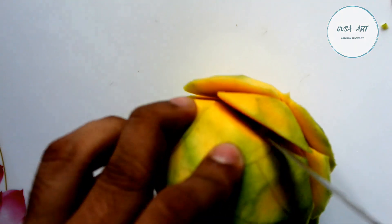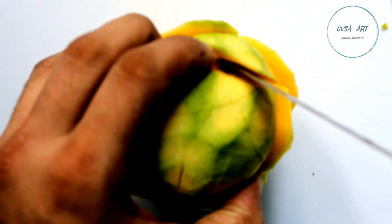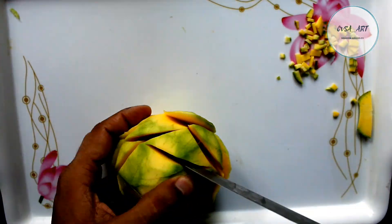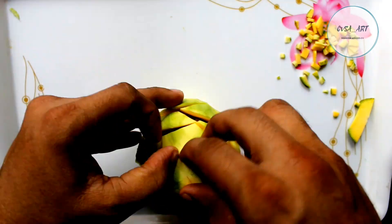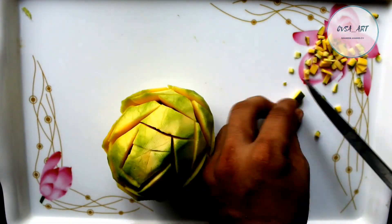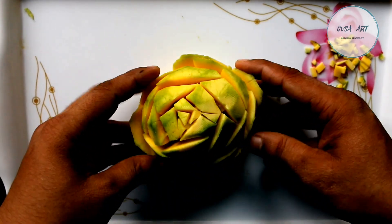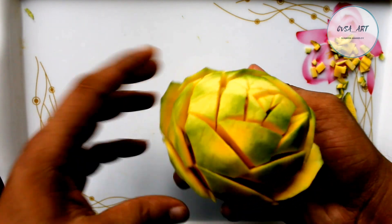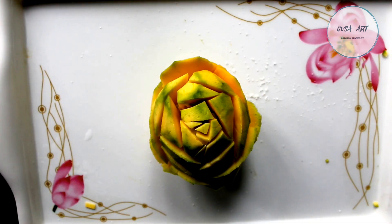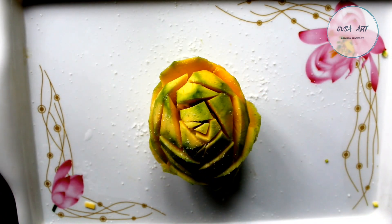I'll see it here. I'll try it for this trick. I have done a video like this before, but I will try to make it a little bit different. I will try to make it a rose flower. I am going to make a little decoration. I will try to chop it and put it on the top.